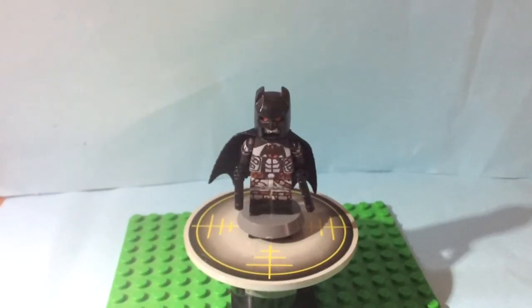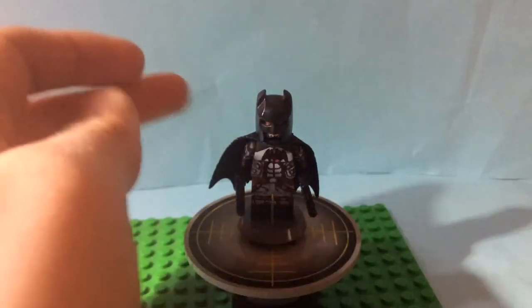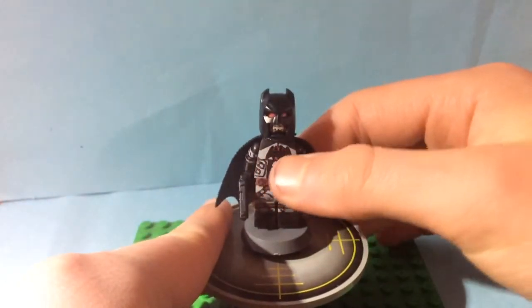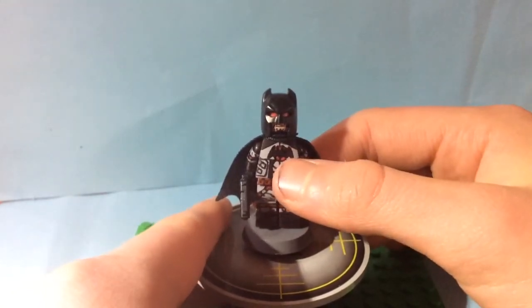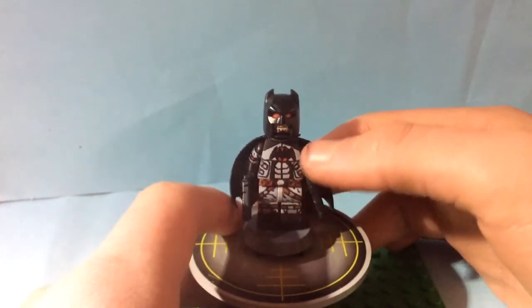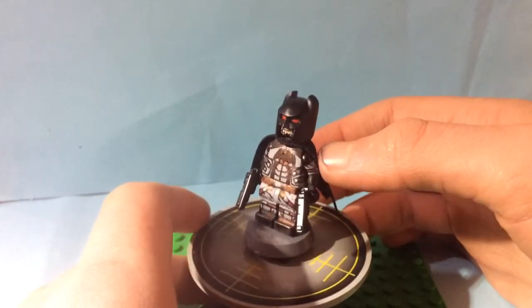So here we have Flashpoint Batman, aka Thomas Wayne. This was a pretty fun but also challenging and frustrating figure to make, just because of this bat emblem. For this version it's a little red circle, and I kept smudging up the bat or it wasn't showing up properly. But I finally got it in the end, I think.